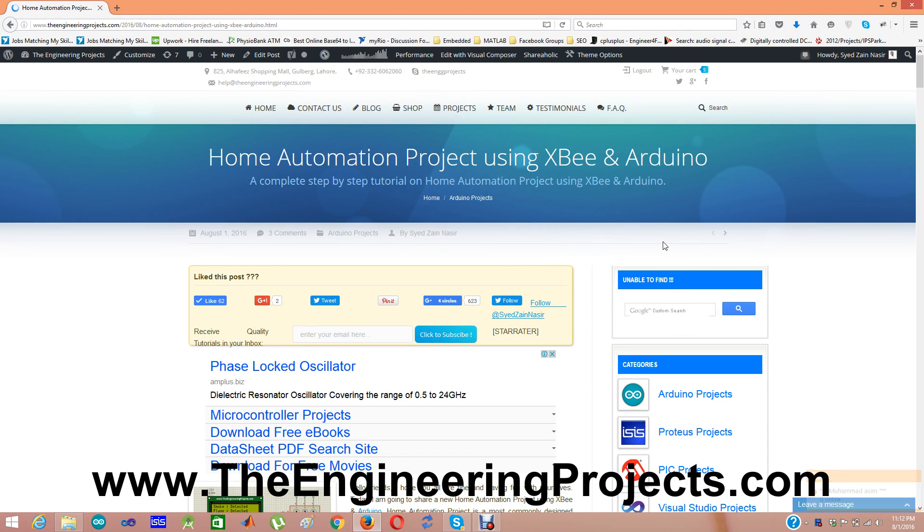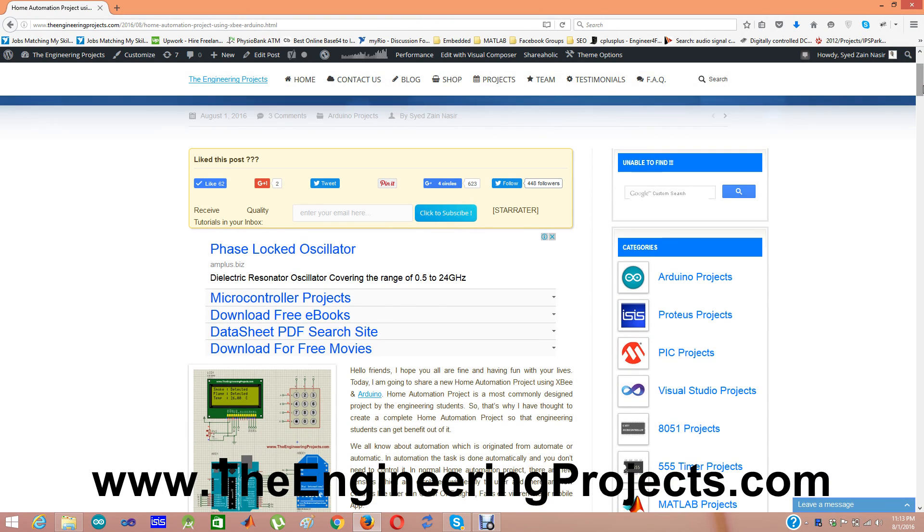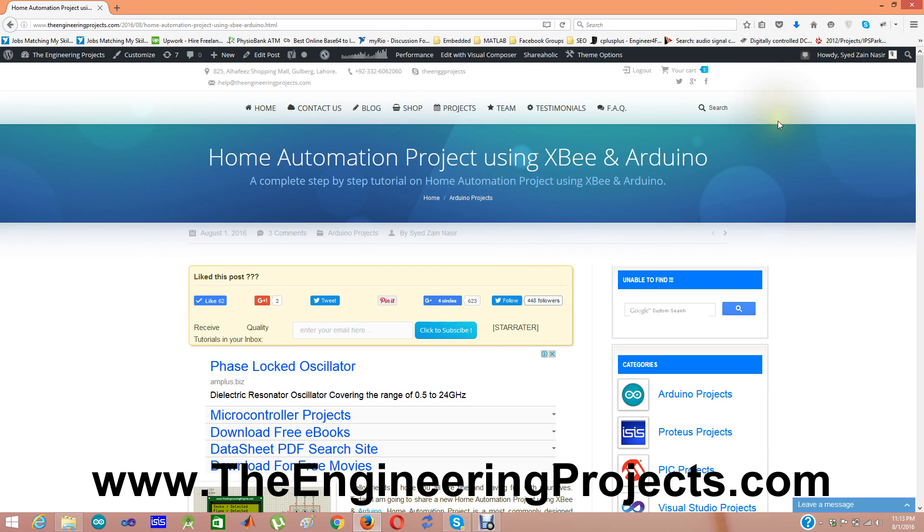Hello everyone, I hope you all are fine. Today I am going to share a new project which is a home automation project using XBee and Arduino. Home automation is the most commonly designed project by engineering students, so I thought to create a complete home automation project so that engineering students can get benefit out of it. The link to this tutorial is given in the description of this YouTube video, and when you click on that link you come to this blog post on our blog danjinningprojects.com, where I have mentioned all the details about this project.